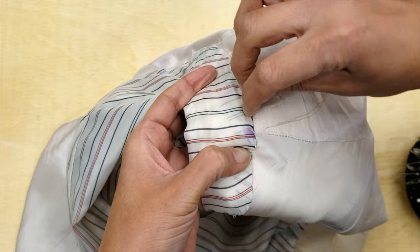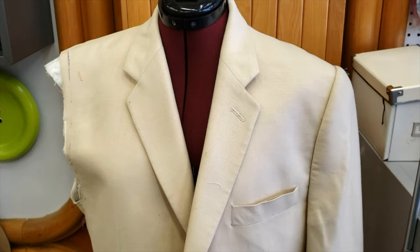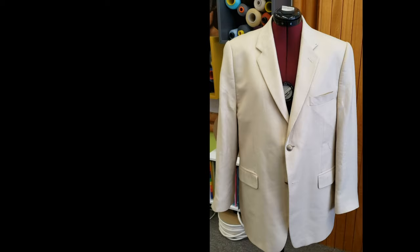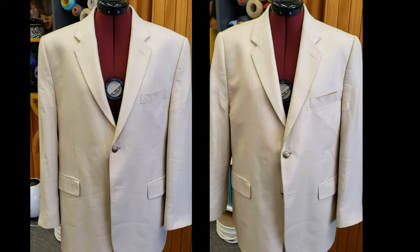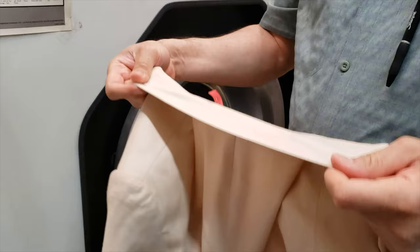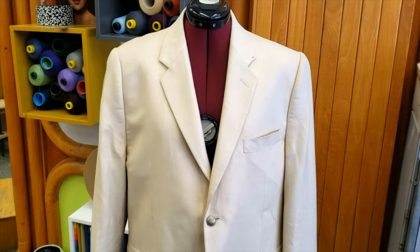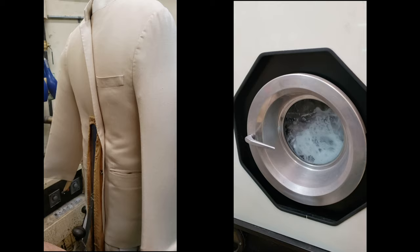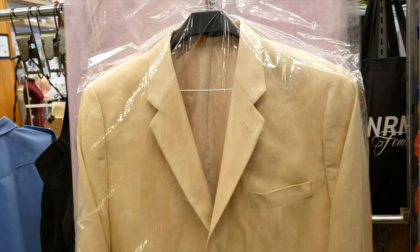My jacket is all done! Oh wait — I have to do the other sleeve too. Okay, so once it's fully done we're going to dry clean it — just the regular dry clean process. Let me know in the comments if this is an alteration you're considering doing. If you guessed correctly in my yesterday's post that this was today's job, you got it! If you find this video useful, please give us a like and don't forget to subscribe.